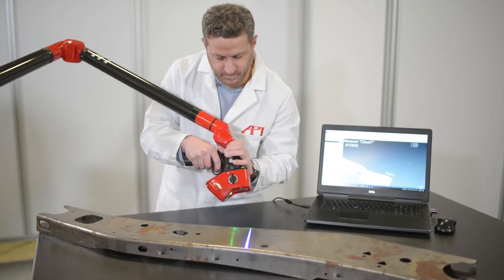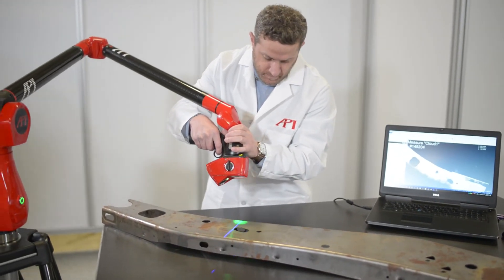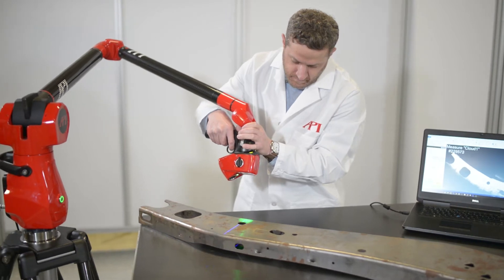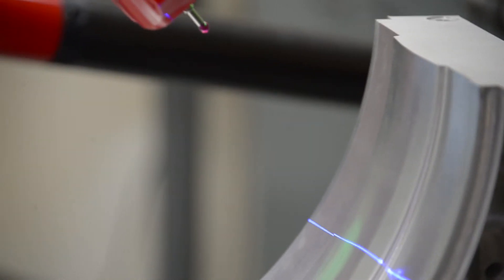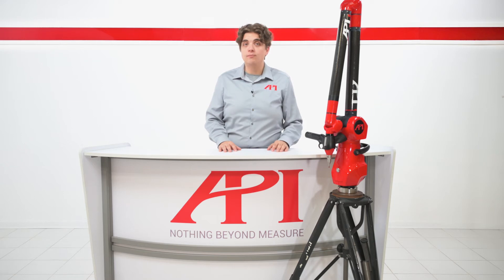This allows the base to always keep track of the probe or scanner's exact position in three-dimensional space. Articulating arms are some of the most versatile tools in metrology, used in manufacturing settings for a variety of applications. The most well-known of these is scanning. Scanning with an articulating arm can be used for inspection and CAD comparison of a part's key features from an existing design at any stage of the production process. Scanning can also be used to reverse engineer a part and use the collected point cloud data to create a new model for production.